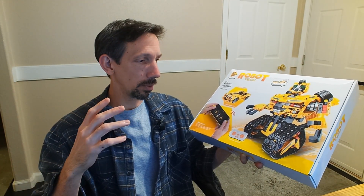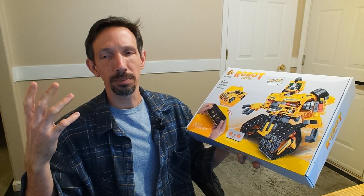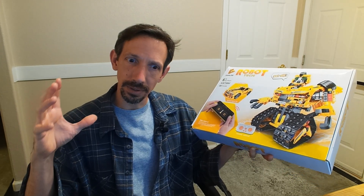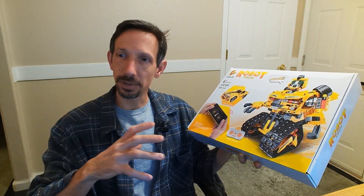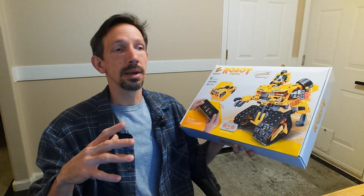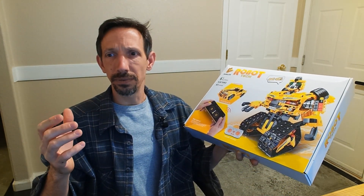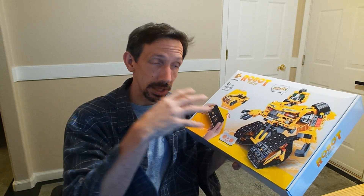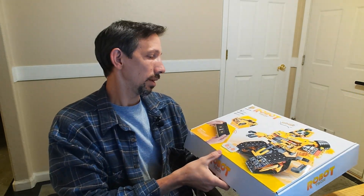I think they're super good for your children as far as developing problem solving skills. You have these pieces and you're like, hey, I want to build this — how do I do that? That's really important. Instead of kids just sitting there on their phones all day long, get them some Legos, get them some nice interactive toys that they can use their brain to build with.